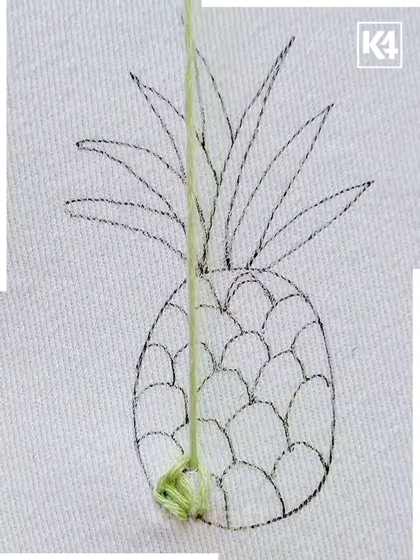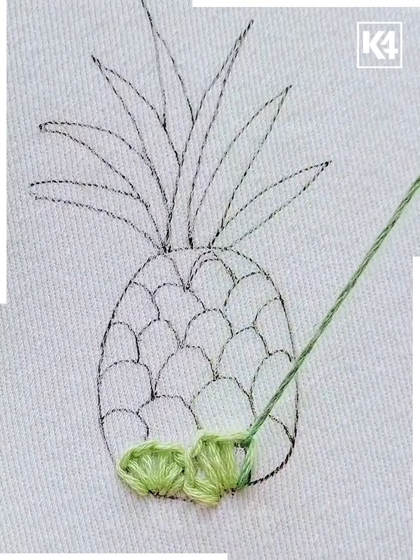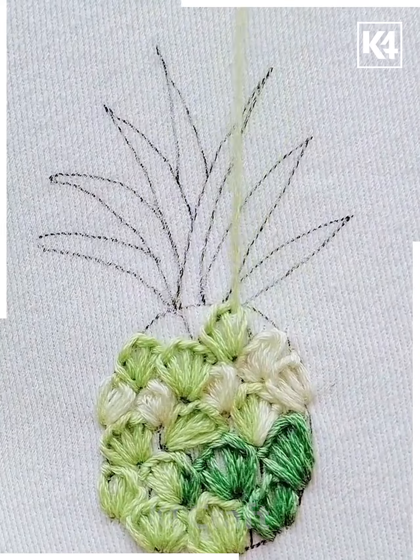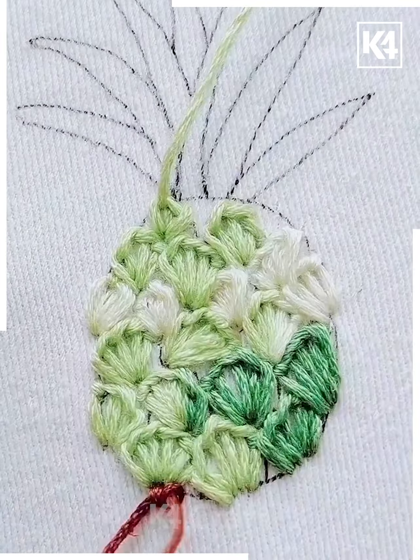Take a section of the pineapple and from the middle make vertical lines, doing a knot on the top of each one. Repeat the whole process in every section of the pineapple until it's all covered. You can take different types of threads as you want. Now cover the whole pineapple.